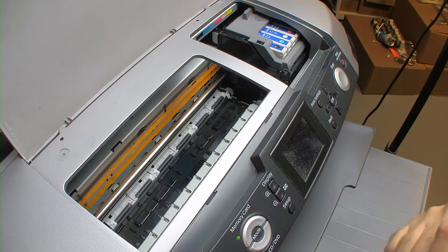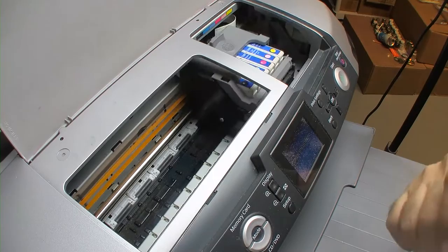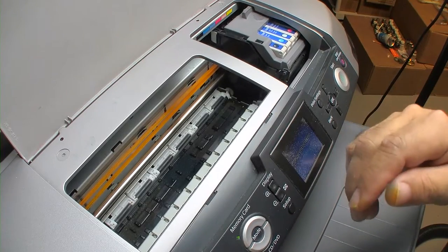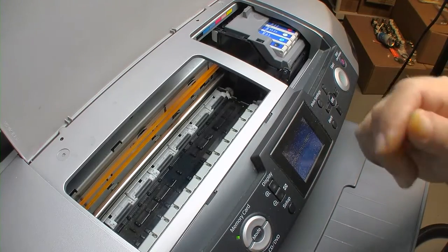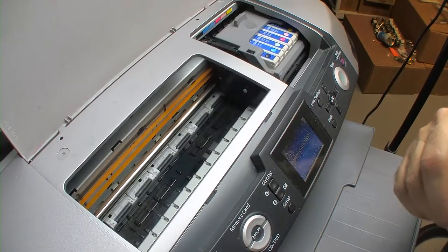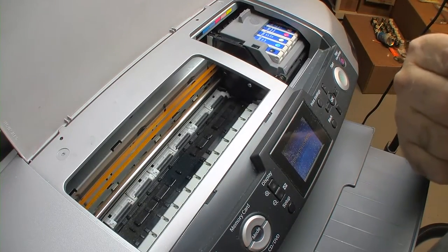I still could not get the nozzles cleaned by doing regular cleaning cycles, so what I decided to do was another soak over paper towels with Windex and I left them sit overnight. Now that can be dangerous because the head is actually contacting a wet surface — it can cause a siphoning effect and literally draw all the ink out of your cartridges. But in this case it worked pretty well; I did not drain my inks as far as I can tell.